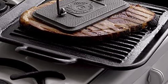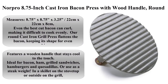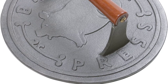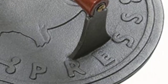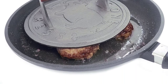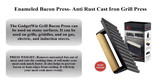Top 4: Norpro 8.75 inch cast iron bacon press with wood handle, round. Measures 8.75 x 8.75 x 3.25 inches (22 x 22 x 8 centimeters). Even the best cut bacon can curl, making it difficult to cook evenly. Our round cast iron grill press flattens the bacon, keeping it in shape for even cooking. Features a wooden handle that stays cool to the touch. Ideal for bacon, ham, grilled sandwiches, hamburgers, and quesadillas.